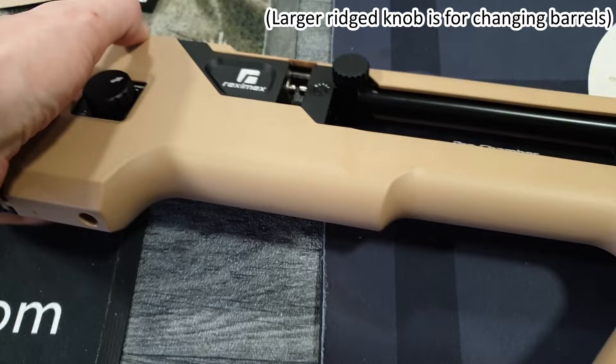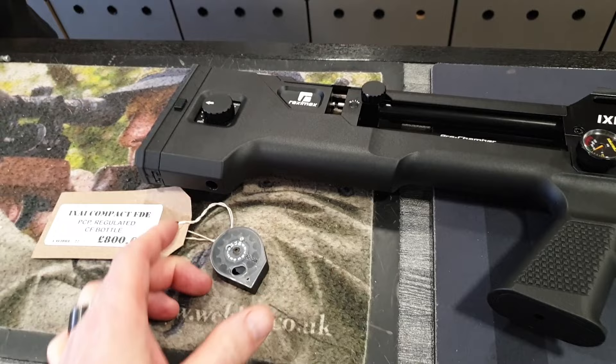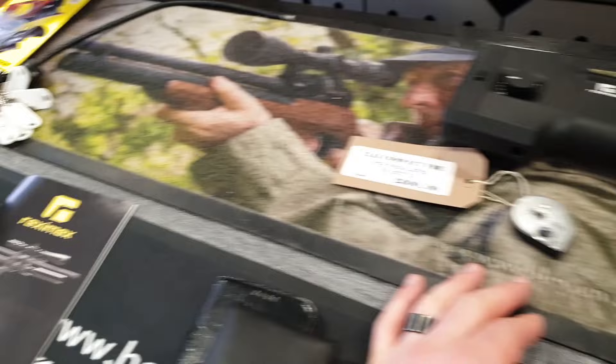We have a hammer spring adjuster with 12 power levels, plus a power adjuster with a little knob on the other side — interesting. Also available in black. It's a 12-shot magazine, and it comes with a pair of mags, a single shot tray.